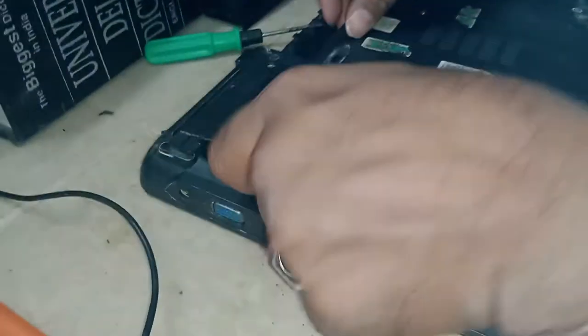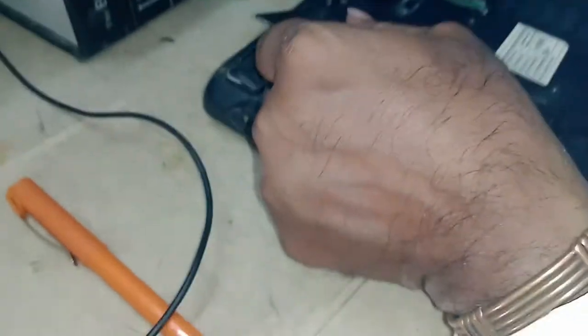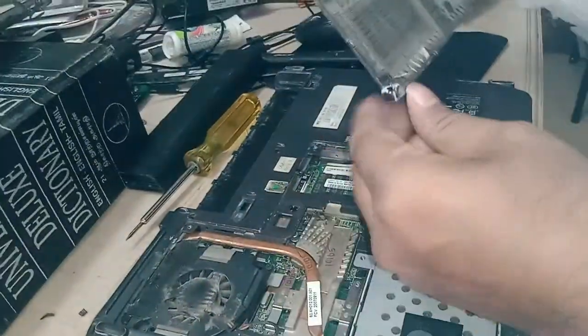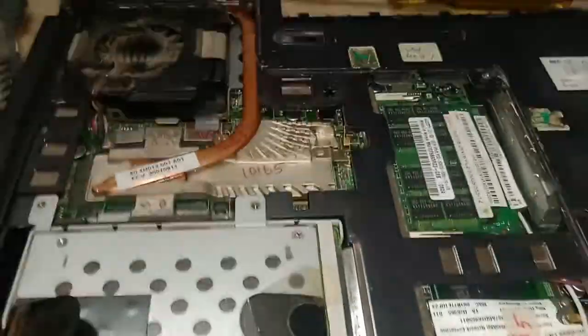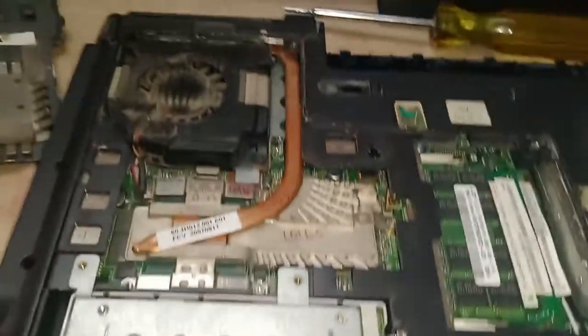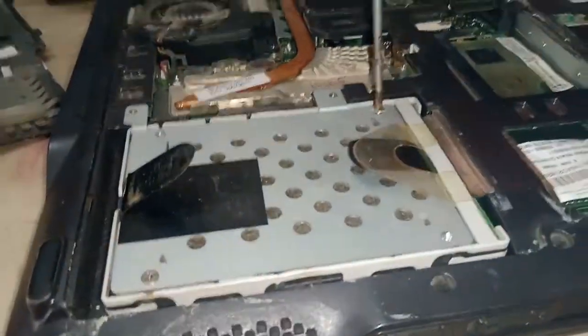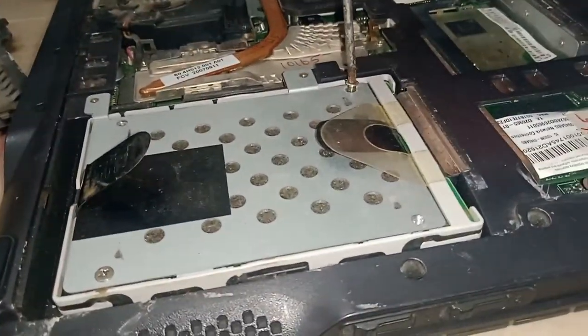Now let us see how to turn an old laptop hard drive into an external hard drive. First, remove the cover. Now you can see this is the internal hard drive. We can remove the screws so that we can remove this internal hard drive from the system.